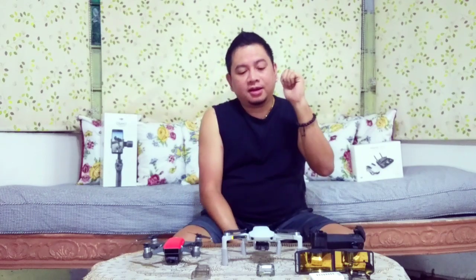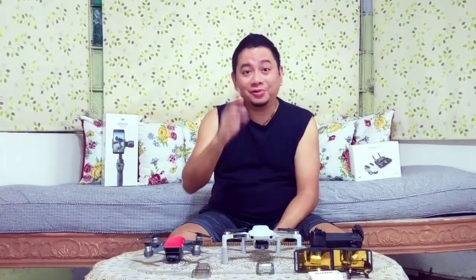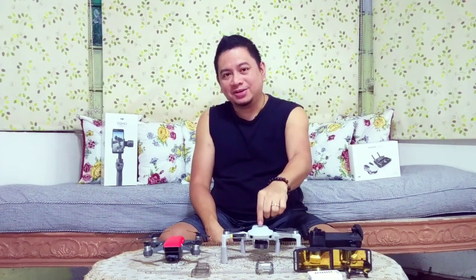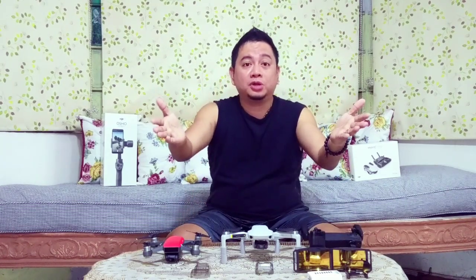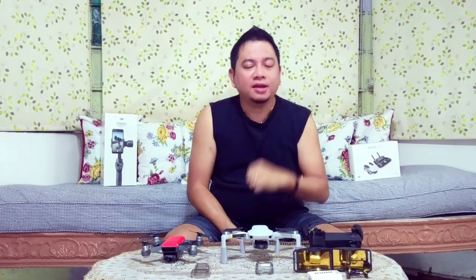Thank you so much for watching. I hope you now have a better idea of which of these two drones is better for your needs. You really can't have everything — both are great drones. Stay tuned for new videos including cinematic shots with my Mavic Mini and a short clip using my Mavic Mini and Osmo Mobile 2. Don't forget to subscribe, click the bell icon, hit the like button, and share this video. Leave any comments or suggestions below if I missed anything in this review.